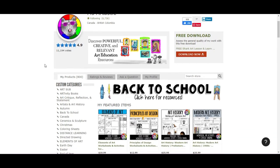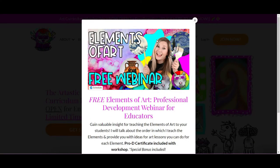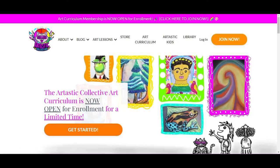And finally, if you are somebody who wants to dive deep into art and you need a bigger solution — not just a single resource, but a full program that's going to guide you through planning an entire year, provide all the resources, all the year-long plans, all the lesson plan templates, and teach you how to plan from back to school through your first week, through classroom management and assessment, all the way through planning your entire year till the end of the year — then you need to check out the Artastic Collective Art Curriculum.